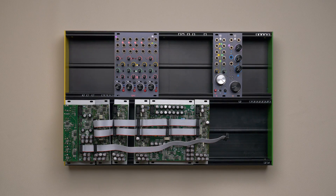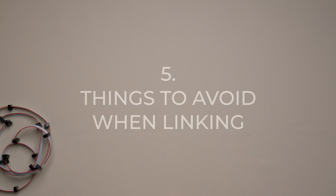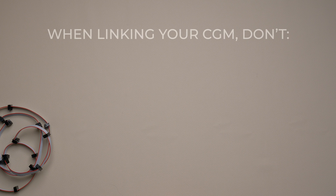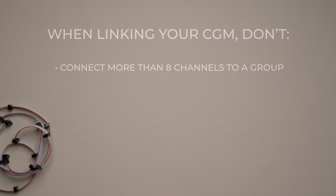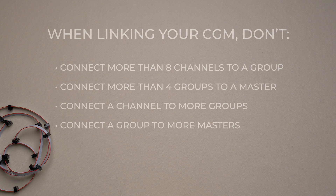If you already have an older master-to-group link cable and want to expand your current setup, you can easily keep it and connect the new extension to its rightmost socket. Even if the CGM is a flexible mixing solution, there are still some things that cannot be done by design — attempting any of these may cause permanent damage to your modules. It is not possible to connect more than eight channels or quad stereo channels to the same group, nor more than four groups to a master. It is also not possible to connect the same channel to more than one group, or the same group to more than one master. Finally, it is not possible to connect two groups together expecting four sends and returns.